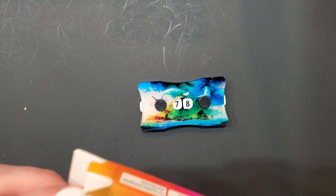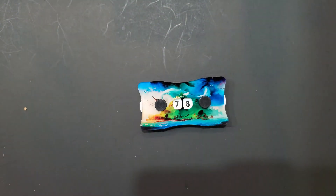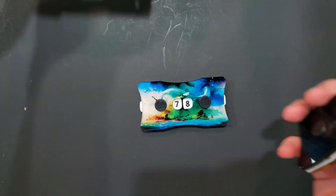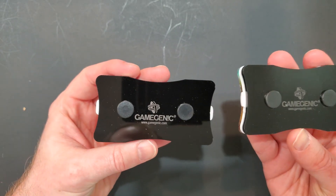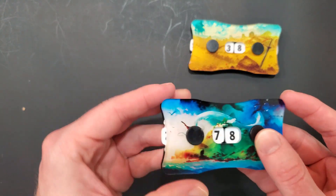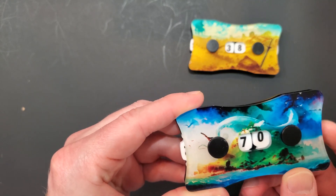These are fairly cheap — I think they're like 10 bucks a piece. I really wanted them and they seem to be kind of nice. They came in two varieties that we saw, and Game Genic is the maker. I like their products; they're pretty nice. There's probably some better stuff out there, but yeah.